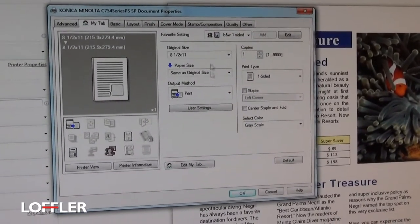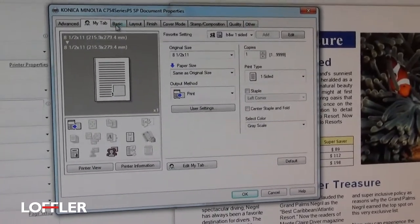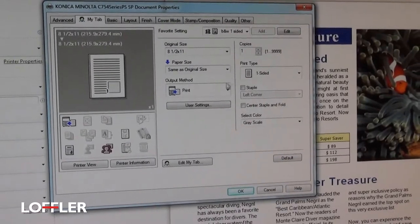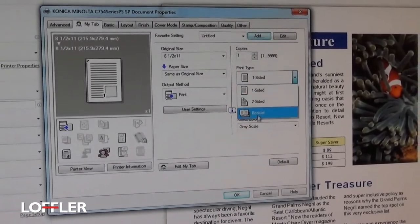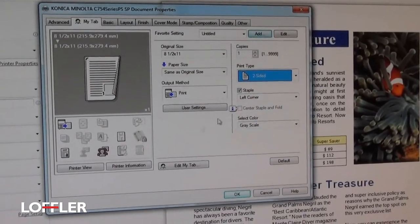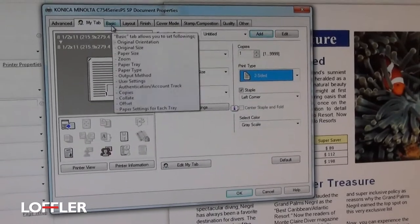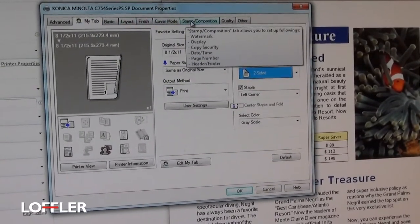As far as other settings, they should all be on the different tabs across the top. The My tab is just shortcuts to those other features. If you need options not shown there, hover your mouse over the other tabs and it's going to tell you what's there.